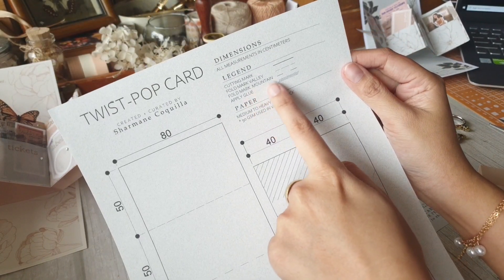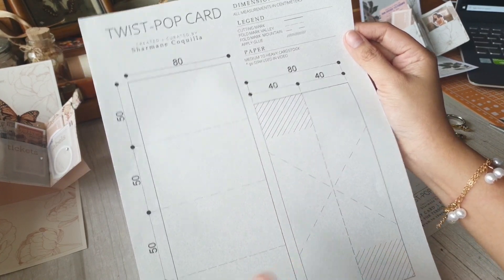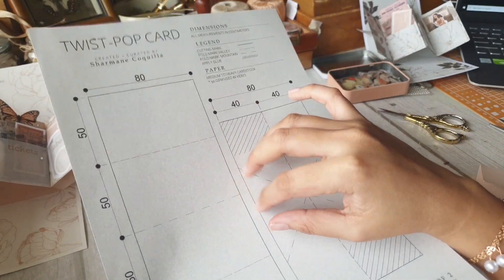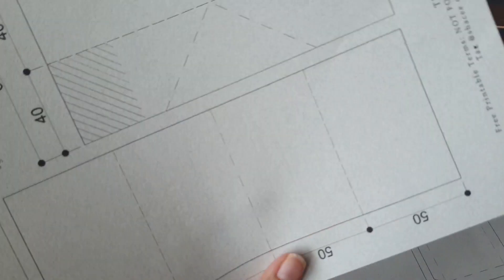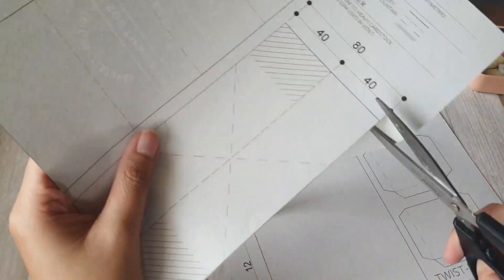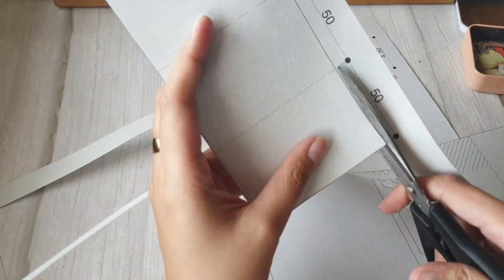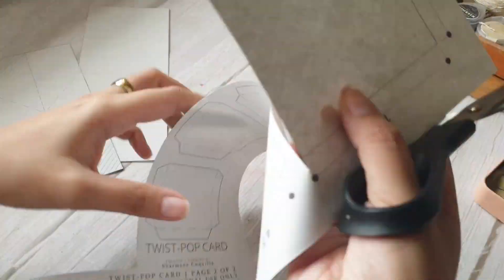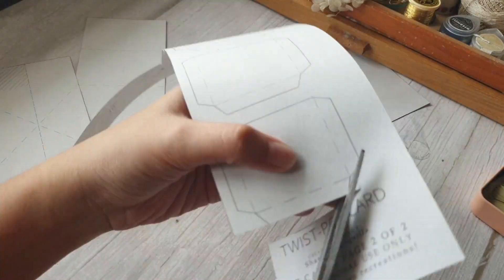For the glue mark, I have put a hatch on the part where you will apply the glue. You can see it on this portion and on the portion at the bottom — you will appreciate this later in the demo. This hatch mark actually helps a lot in completing this twist pop-up card. I am printing this on a 90 gsm A4 sheet. The first step, after understanding and printing your printable, is to cut out each piece. You will get a total of about three big parts and four small parts.